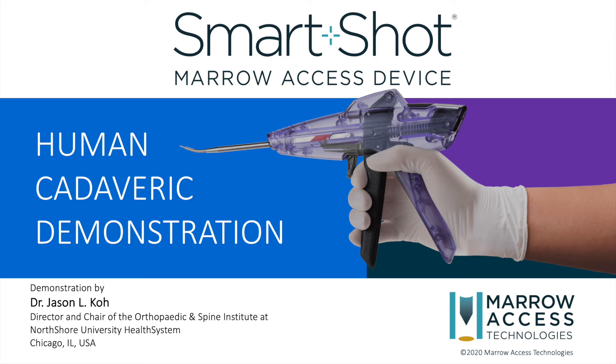In this video, Dr. Jason Koh of North Shore University Health System will demonstrate the use of the SmartShot Marrow Access Device in a human cadaveric knee.